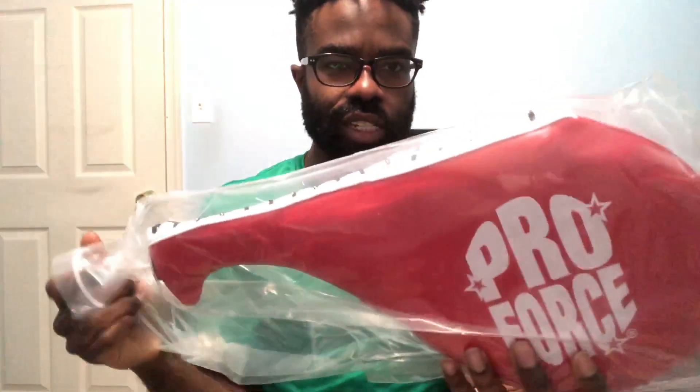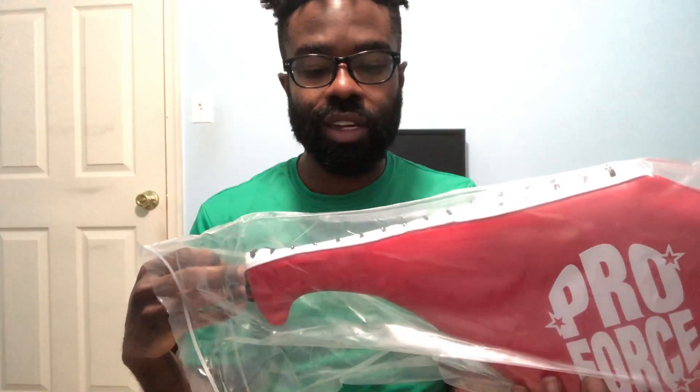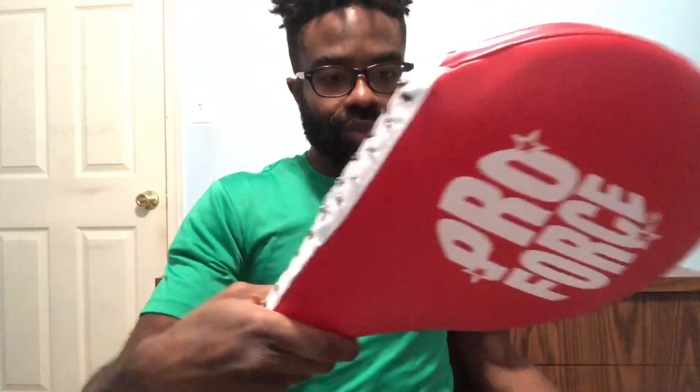All right, so here we got ProForce. This is definitely going to be useful for me when I'm training with somebody, because I might not be able to kick this myself unless I attach it to some sort of wall or bar. Here's what we got so far — decent length, really. I do think this will allow me to hold it out so I don't get my hands kicked when I'm holding it for somebody. Let me just also test to see how it claps.